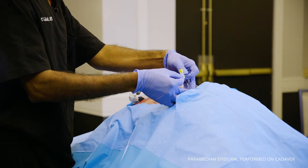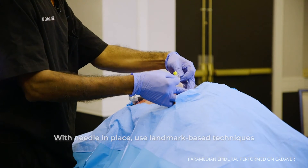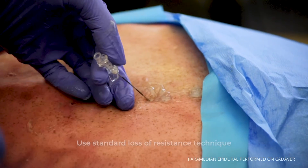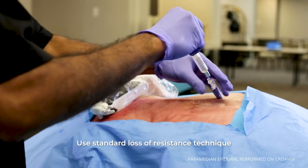Once the needle is in the right place, you can use landmark-based techniques to walk your needle off the lamina until you feel that the needle has passed through the lamina, at which point you can remove the guide wire and use the loss of resistance to air technique.